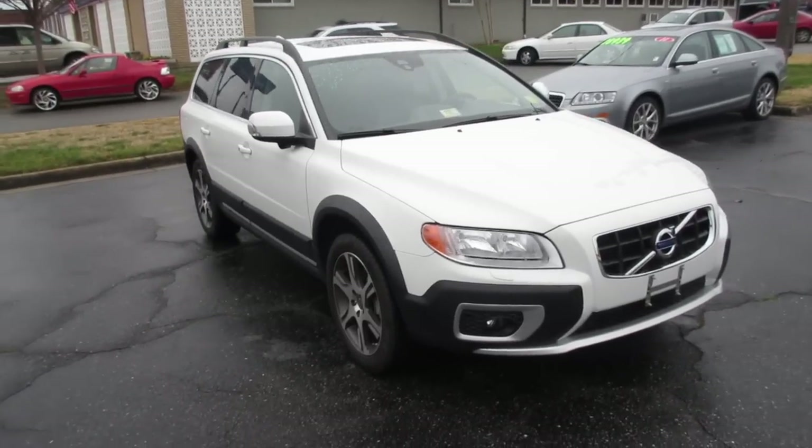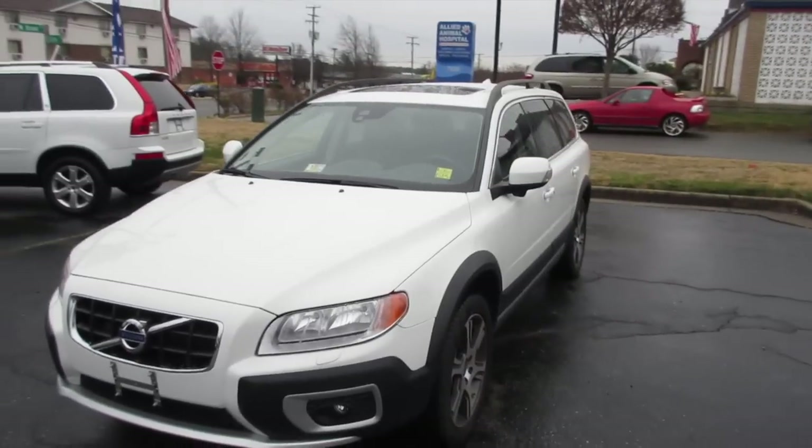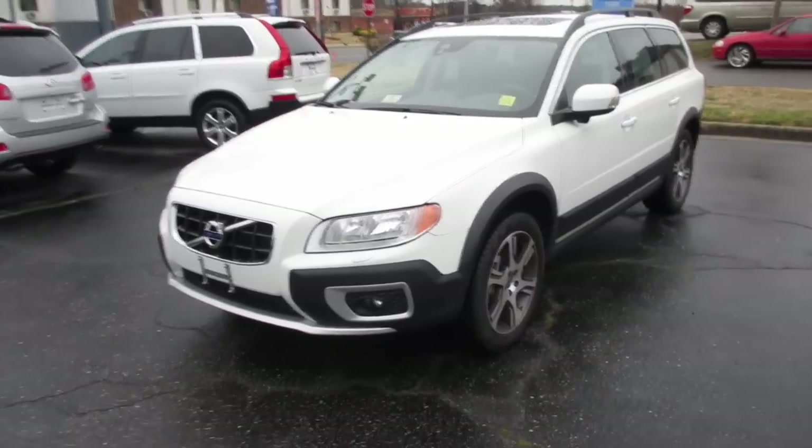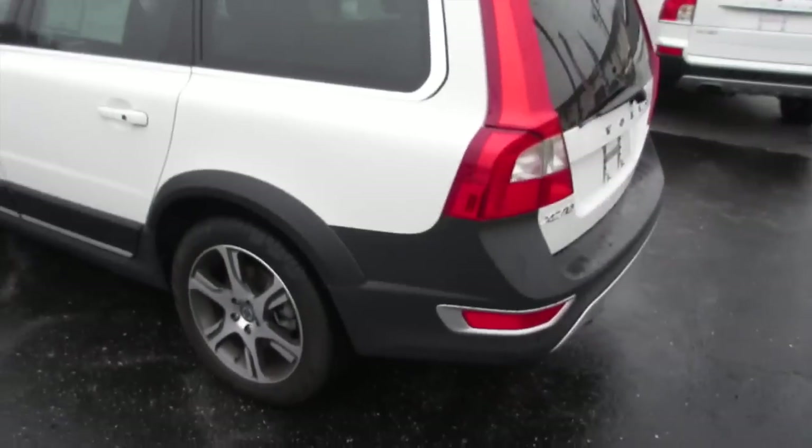Hey guys, it's me Jake from Jake Man 21642, and today I have a video for you of this 2012 Volvo XC70. This one is the T6 Platinum trim — it is absolutely fully loaded.